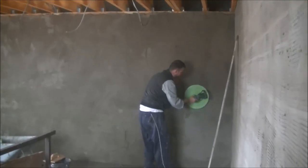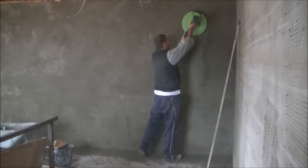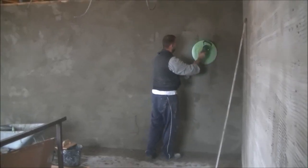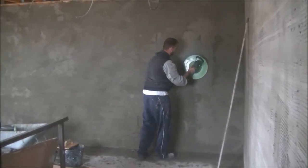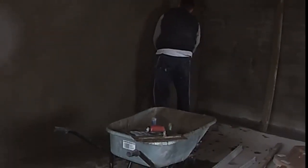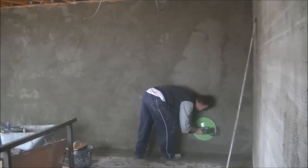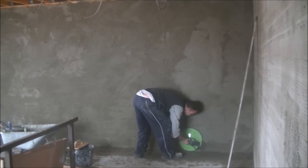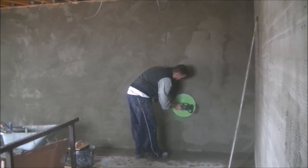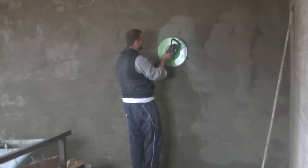On this occasion we're going to be using this Refina power float, and the reason being is that it's not a big wall but it's a nice wall to be able to test it out on. Worst comes to worst you can always grab a trusty float and sponge and get it finished the old way. But as you can see, I would actually struggle at this point to get a good finish on this wall without having to properly soak it down, as it has dried very firm to the touch.